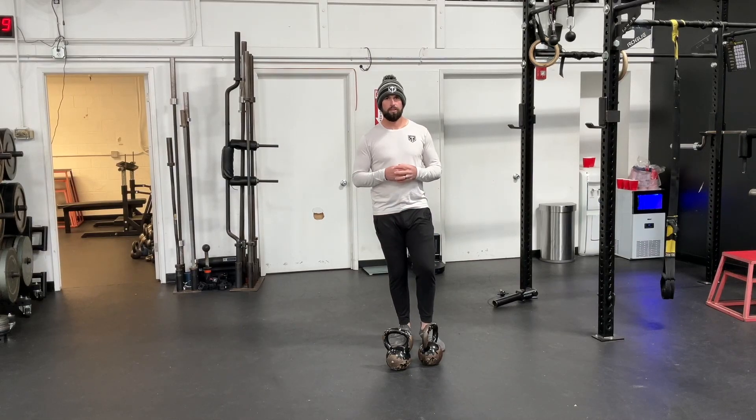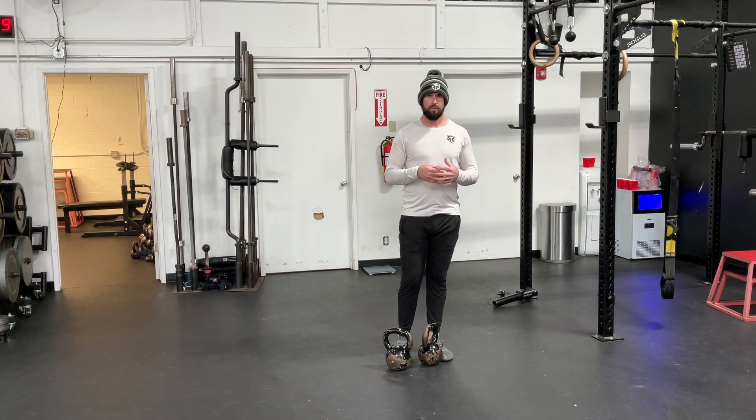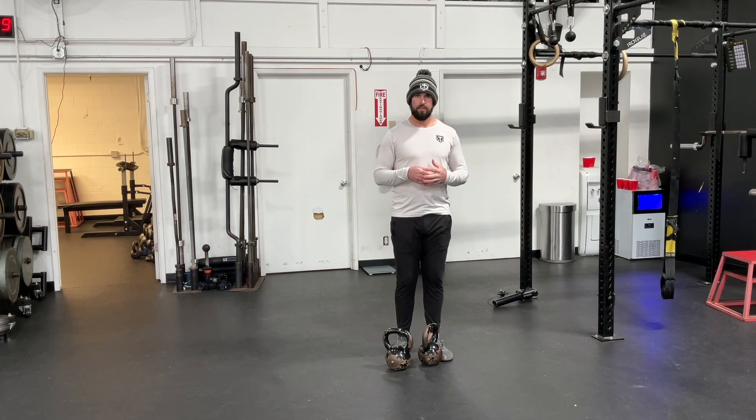This is the two kettlebell split squat. A couple of keys to focus on. First, make sure when you set up on that front foot, you have your big toe, little toe, and heel pushing to the ground.